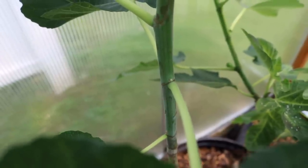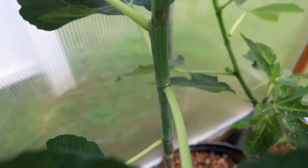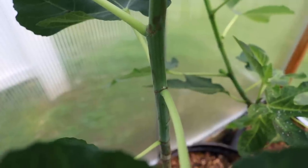Hey everyone, this is Ross and in today's video we're in the greenhouse and we're going to be looking once again at pinching. I want to show you guys some examples now that we're two weeks later after we've pinched a lot of my fig trees.